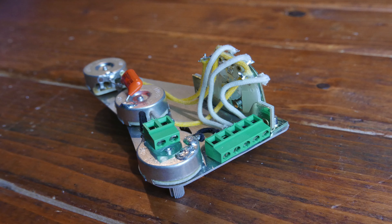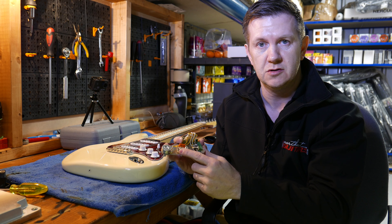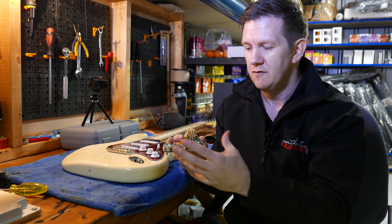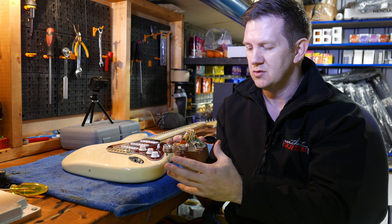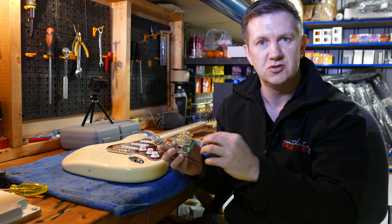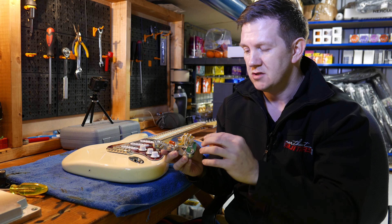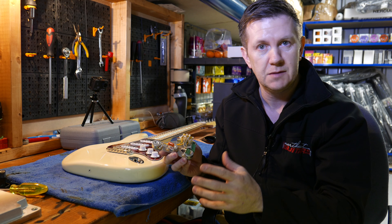So this one, for instance, is an SRV-type configuration with three CTS pots, 250k. It's got a five-way CRL switch in there and an orange drop capacitor, 0.022 microfarad. That's the kind of setup you would get in a standard American Fender — Steve Ray Vaughan didn't really mess about with the electrics in his guitar. So that is what you would get, with the added feature of connecting blocks that are very easy to just drop your wires from your pickups and output jack into. No soldering required. It should take about five or ten minutes to fit — very simple, and anybody can do it.